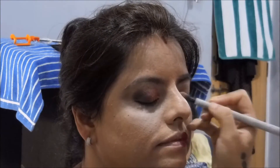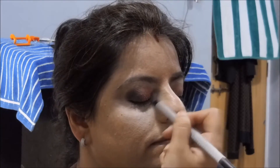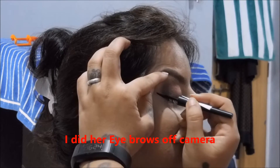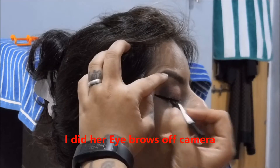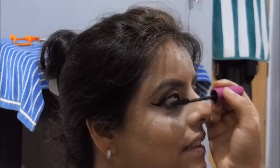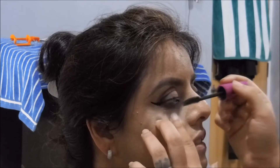I'm going to take a lighter golden shade and put it on the brow bone and also on the inner corners of the eyes. Then, creating a very thin sharp wing, I'm going to move on to mascara — I'm applying the Maybelline Falsies mascara.